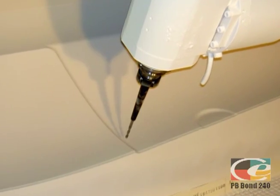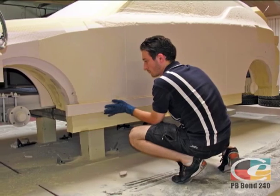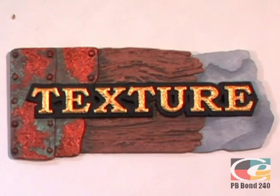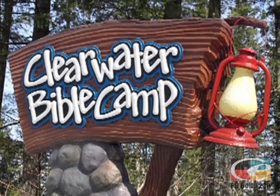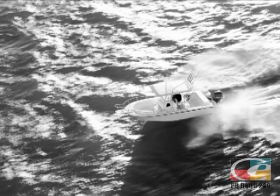Precision Board Plus HDU, also known as PB Plus, is a lightweight, eco-friendly polyurethane wood substitute that is widely used for sign, model, layup tooling, and boat making. The closed cell rigid urethane structure makes Precision Board Plus easier to machine,